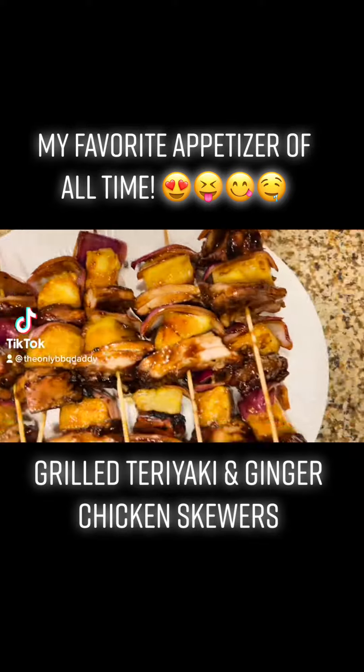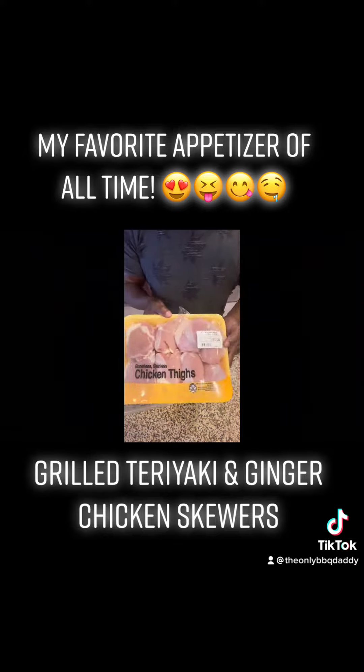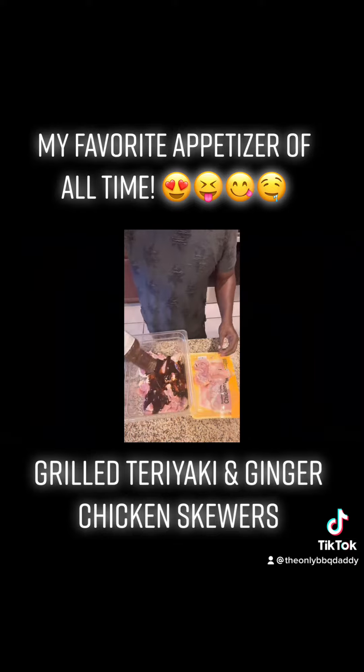This right here is my absolute favorite appetizer of all time. This is the first time I used this marinade, but very good. It's a teriyaki and ginger made by Kinder's.